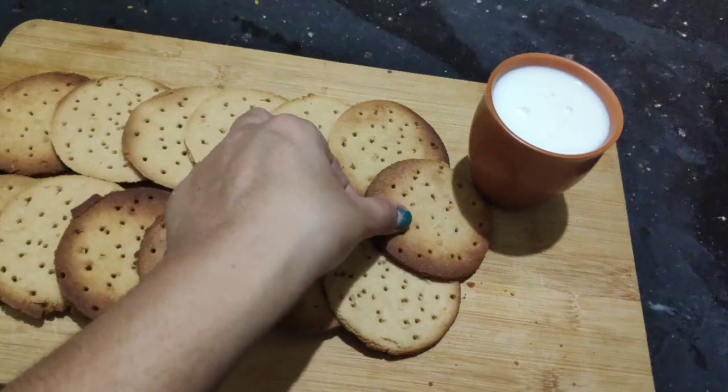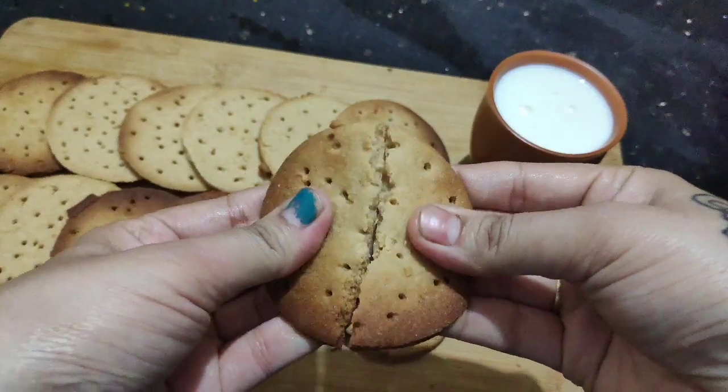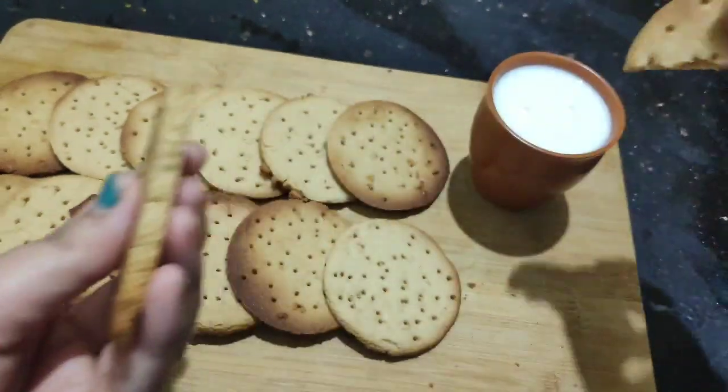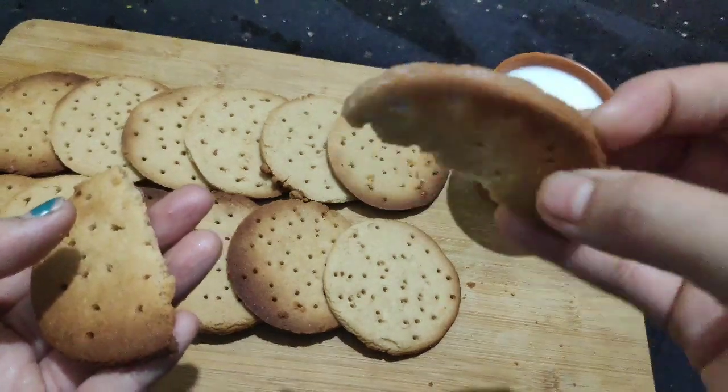Hi, welcome back to our channel. I'm going to show you a little bit of marigold biscuits in this video. This is a very simple recipe and very tasty recipe.